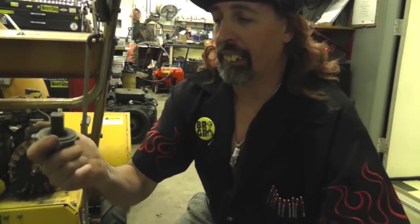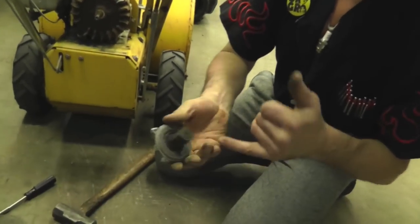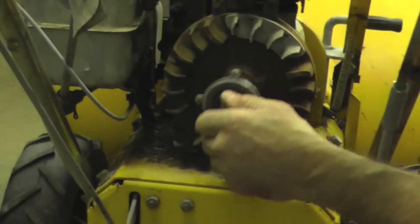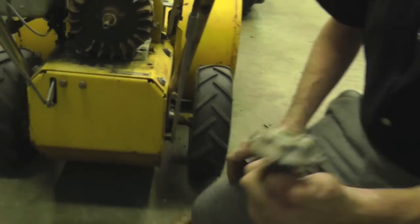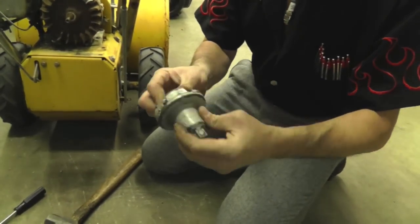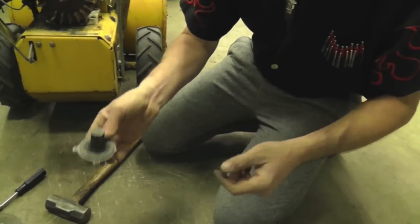These starter clutches go bad — this thing will start squealing like a pig and then the rope is going to come shooting out because the clutch is bad. You might as well replace it if it's old. There's a little wick in there where you can put oil to keep it from squealing. If you've got the proper Briggs tool you won't break it, but otherwise you've got to beat it off. Then take the cup washer off — it's got a spring washer that's cupped to put tension on it.